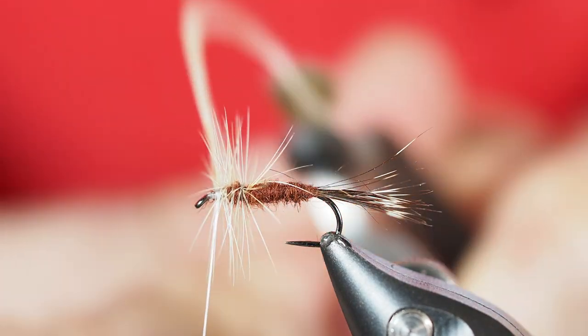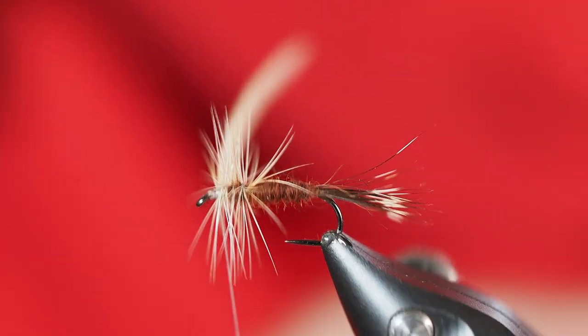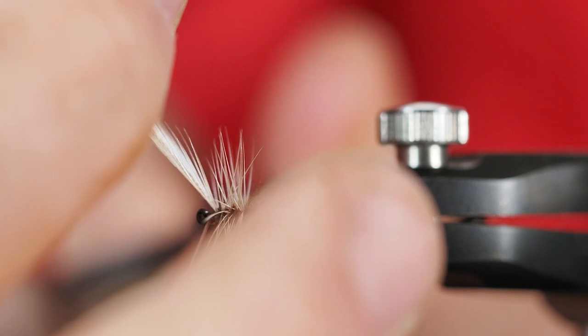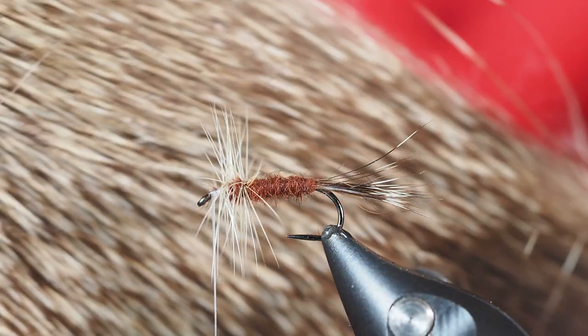With that locked in place, I can let it go with my hackle pliers. I'll turn my vise a little bit to get a better angle and view, and I'm going to cut the balance of this piece of hackle off as close as I possibly can.